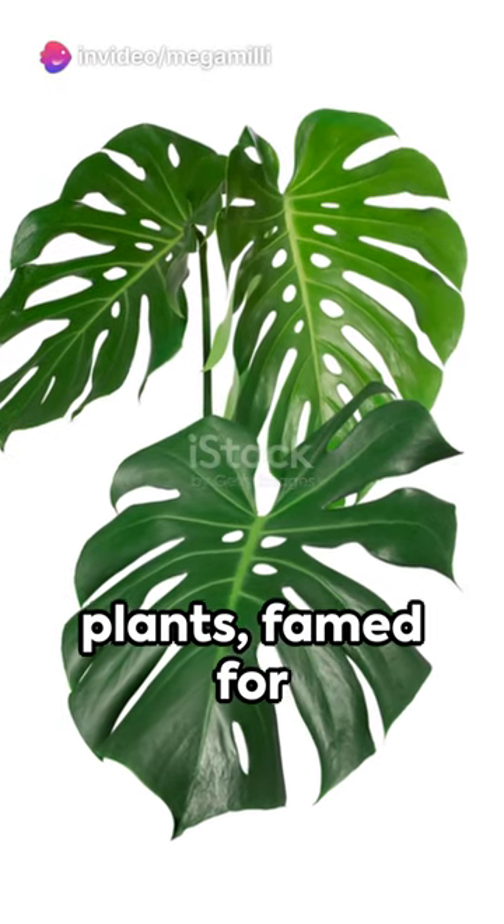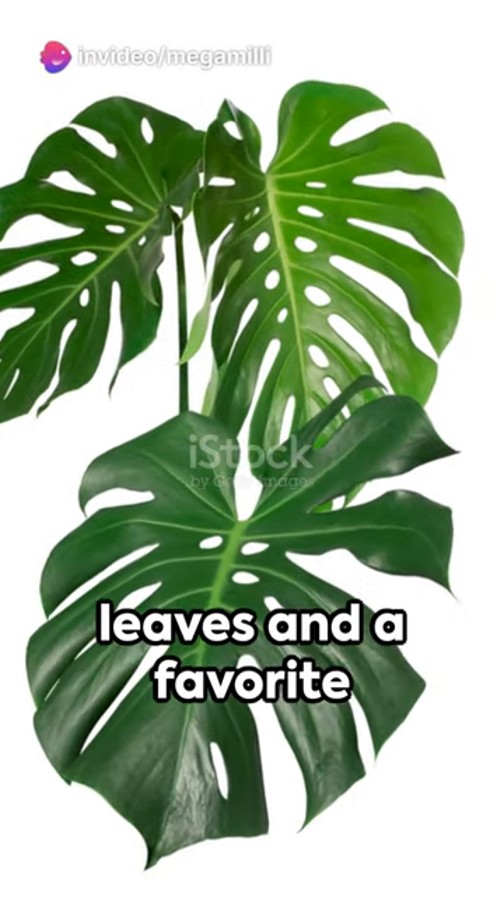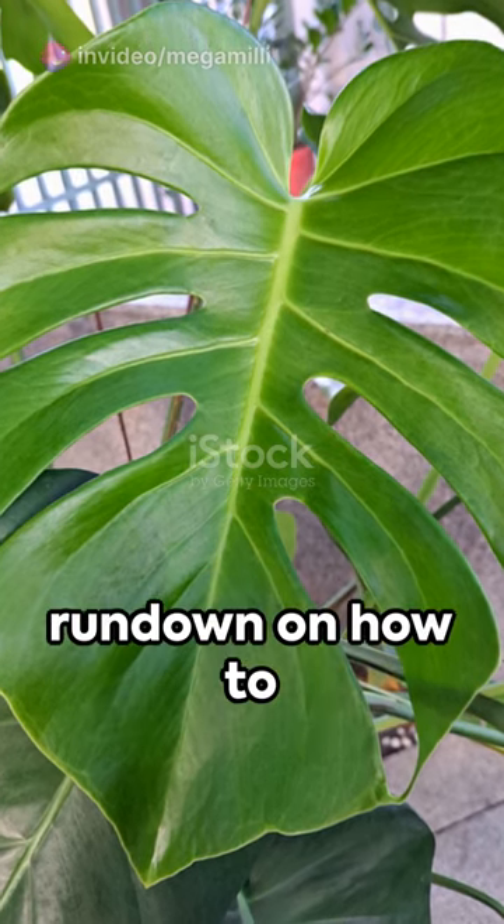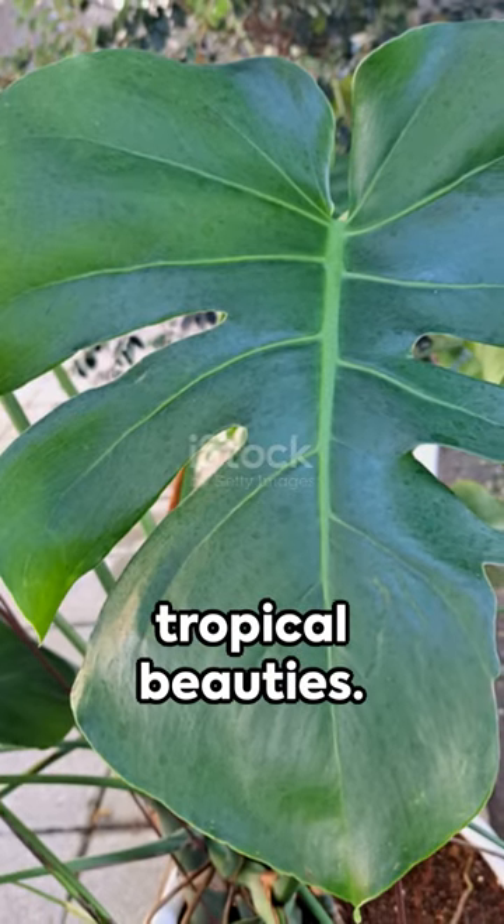Welcome to the world of Monstera plants, famed for their iconic split leaves and a favorite among houseplant connoisseurs. Here's a quick rundown on how to care for these tropical beauties.